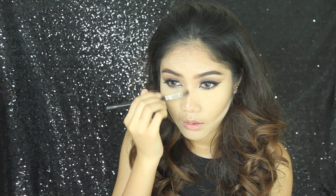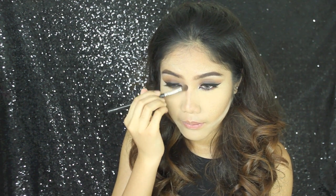Don't forget to contour your nose. I'm going to use the same grayish color and put it on the sides of my nose using a brush, and then blend it out using my fingers.